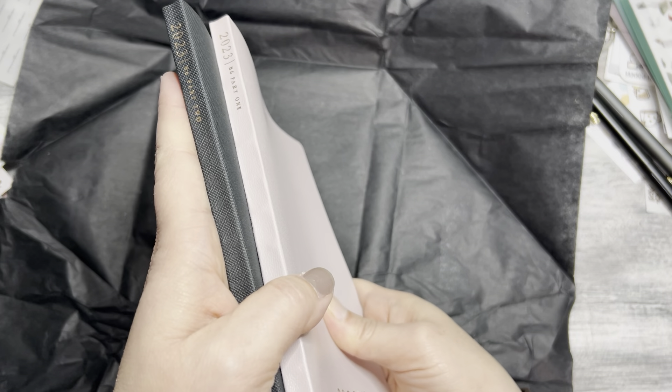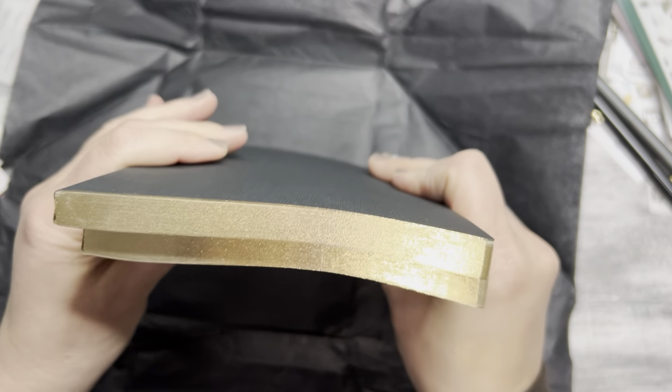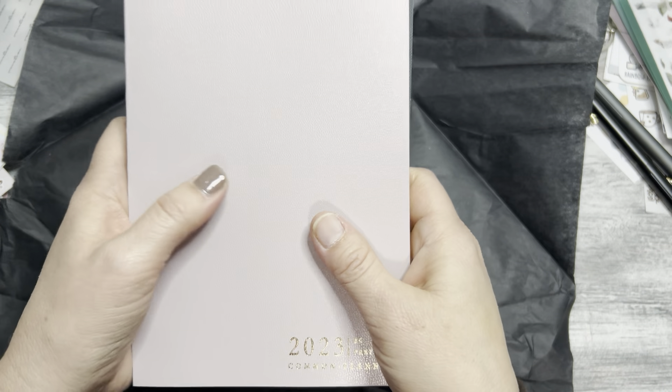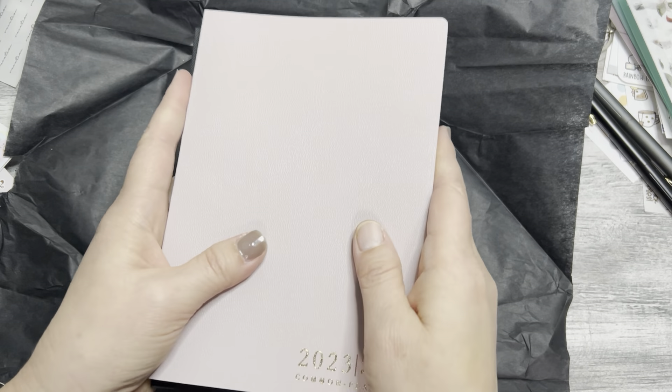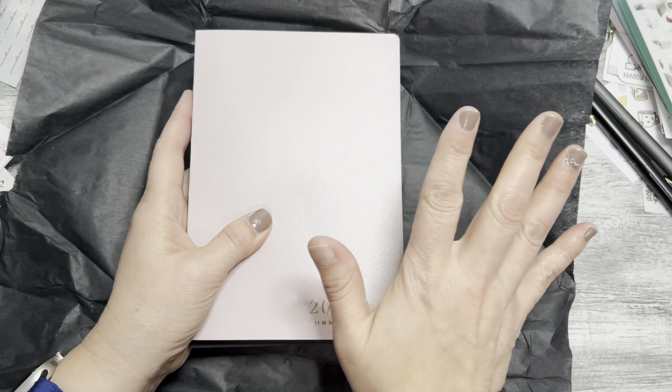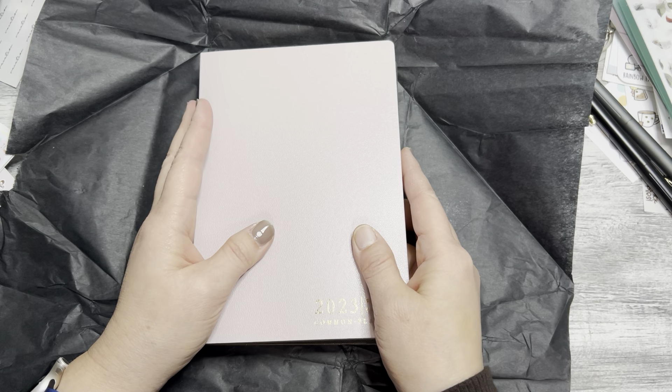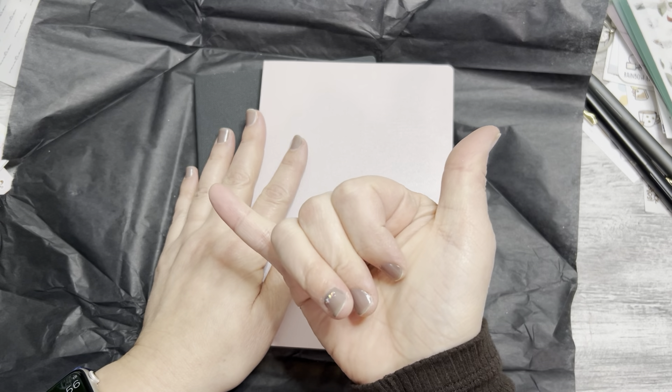Anyway guys, this is the Sterling Ink 2023 half-year planners in the mauve and the black. Super high quality paper — love the look, feel, and size. I can't wait — I got a couple of covers to try on, I literally haven't even gotten those yet. Thanks for watching, and as always, aloha!